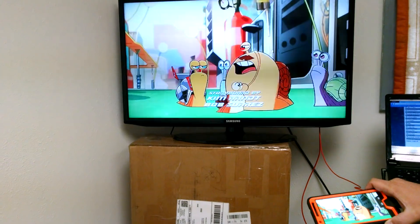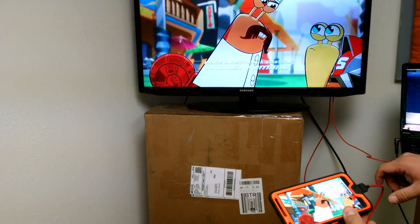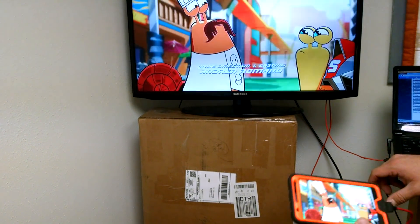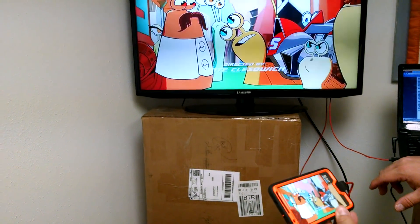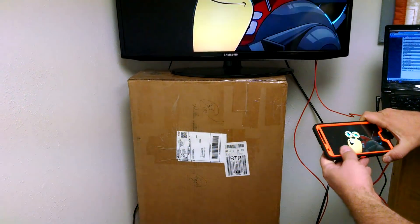No distortion, pretty good sound. A lot of these adapters and dongles will work but don't have good, strong, high-quality sound. This one turns up pretty good. I'm satisfied.